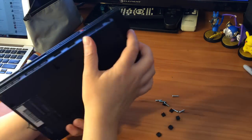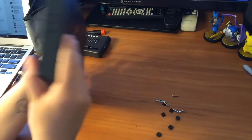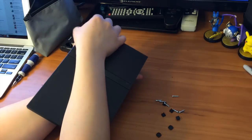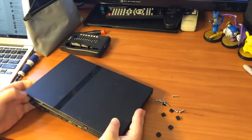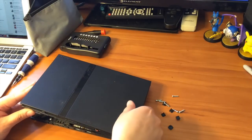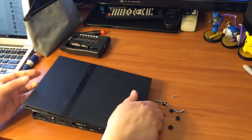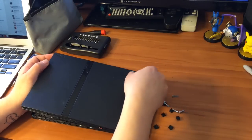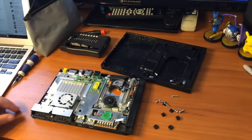Next thing you're going to want to do — it should come apart slightly easy. There are some tabs, and it's hard to do this while keeping it on camera. Don't be afraid of the snapping, it's just the clips. Just be firm but not too crazy — you still have to be a little gentle. This spot here likes to get stuck — there we go.